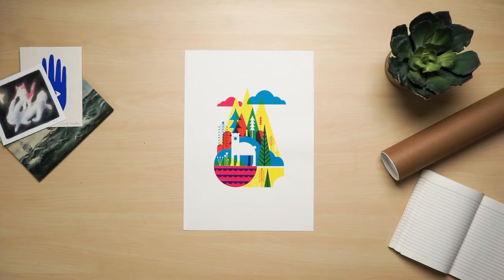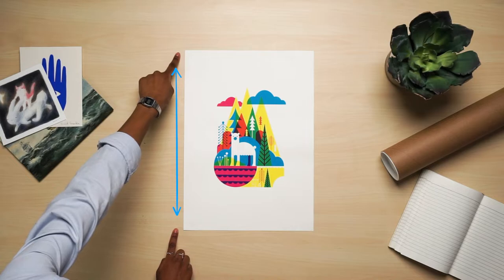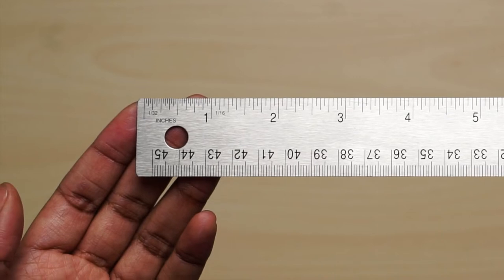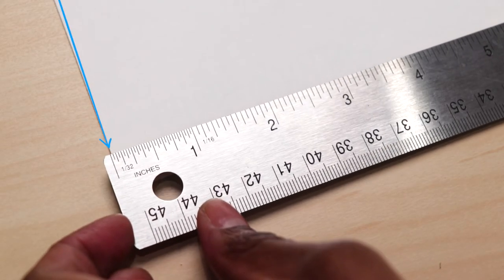Next, we want to make sure we don't get our width and our height confused. The width describes the measurement from left to right, and the height describes a measurement from top to bottom. It's helpful to have a pen and paper ready so you can write down the measurements as you take them. Some measuring tools have a little extra space at the beginning, so make sure you're starting at the zero mark.